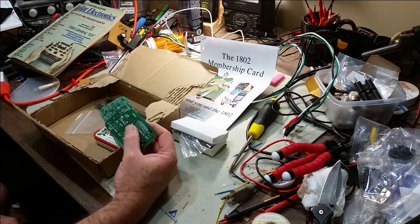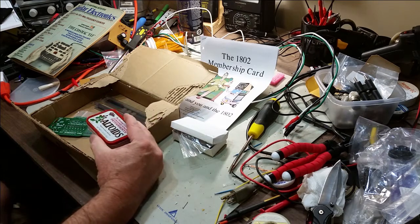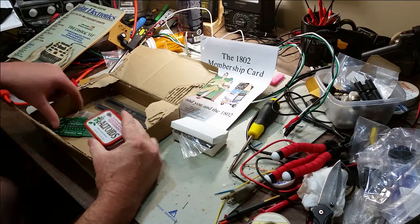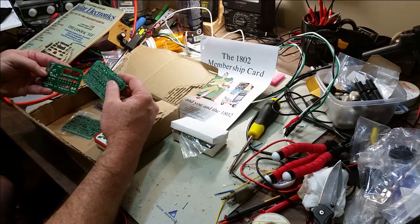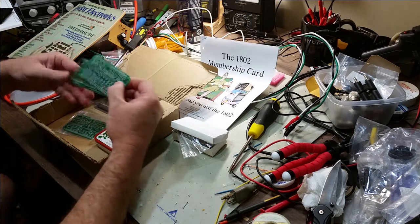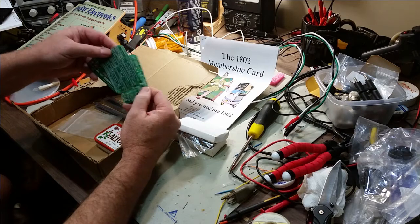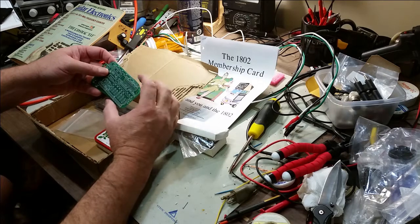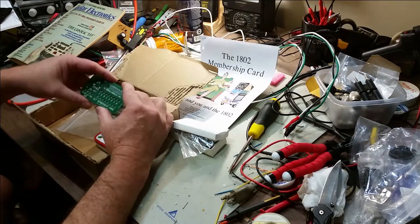The kit itself is available from a gentleman named Lee Hart, and it's called the Membership Card. It was introduced back in 2009, and there have been different revisions. This is revision I, and I believe there's a mix — this is a revision I board here, and then there's also revision H2 for the board with the microprocessor. There have been some changes made to the serial interface and also the toggling switches for the input on the front panel.